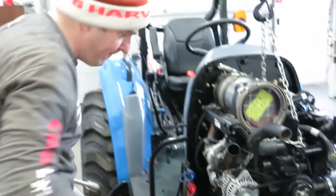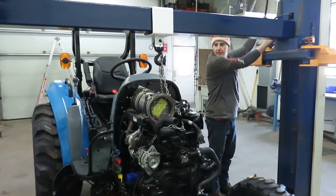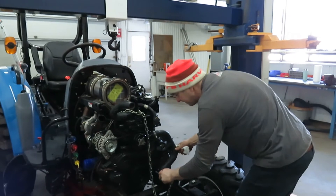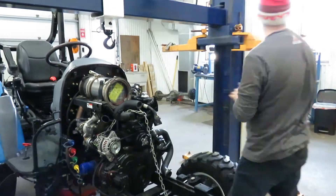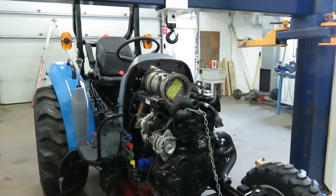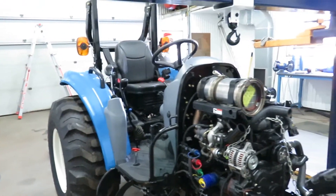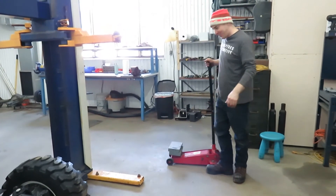Bringing this down - we don't need this anymore. Taking the trolley jack out, we don't need that in place anymore. Coming down - and there you have it, it's back again on its four wheels.